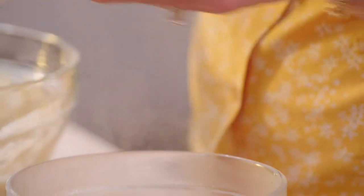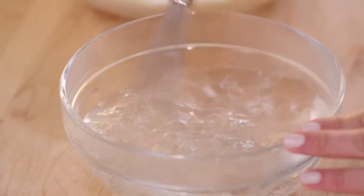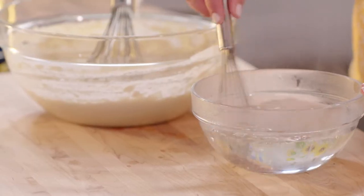Dissolving the baking soda is really important. I like to make sure that it melts into some hot water — this way it gets really evenly distributed into the batter.